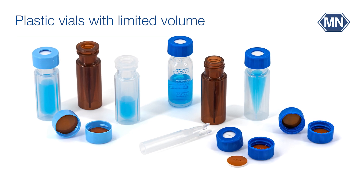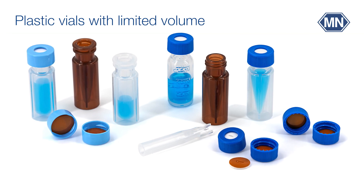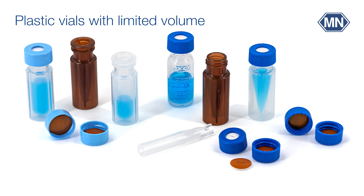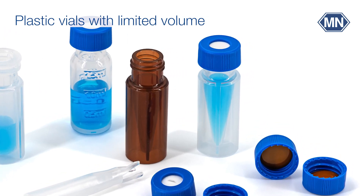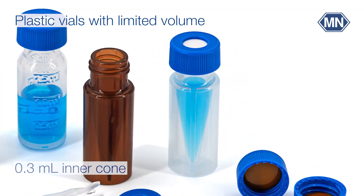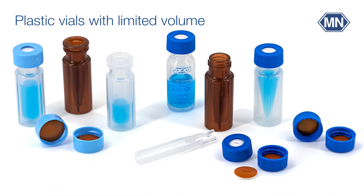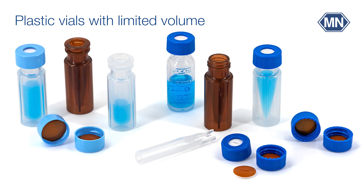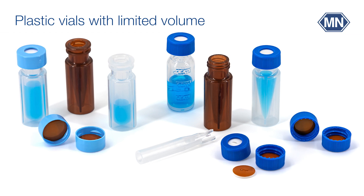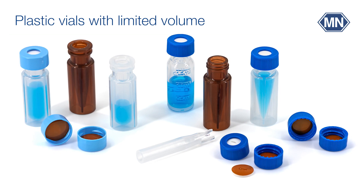Plastic vials with limited volume are available for special applications like heavy metal analysis, ion chromatography, and PFAS analysis. These limited-volume polypropylene vials come either with an injection-molded 0.3 milliliter inner cone or a 0.7 milliliter round bottom insert. In contrast to glass, plastic vials have low adsorption effects on polar substances and contain no heavy metals; however, they are less inert to aggressive samples or solvents.